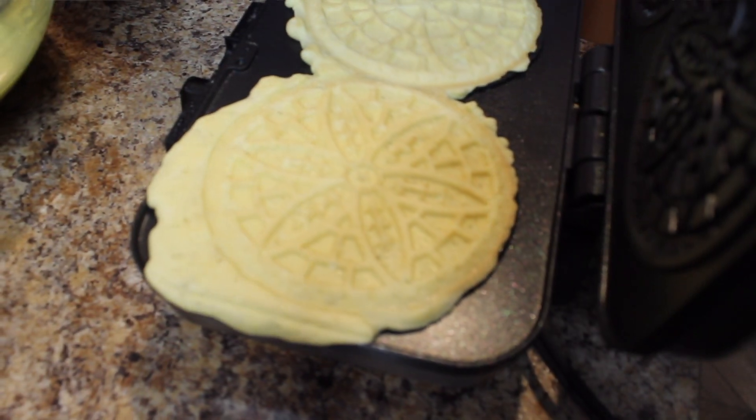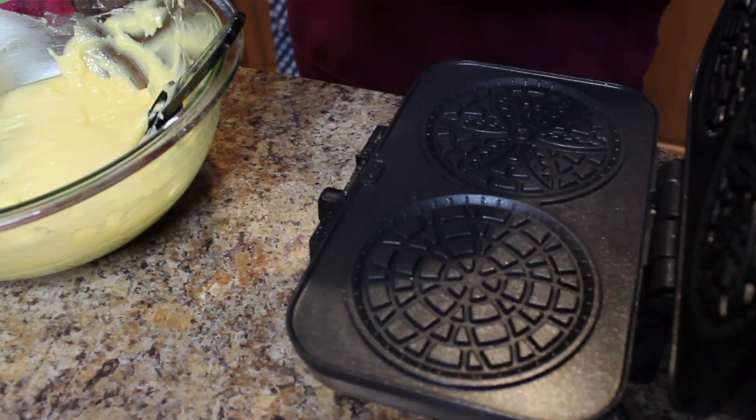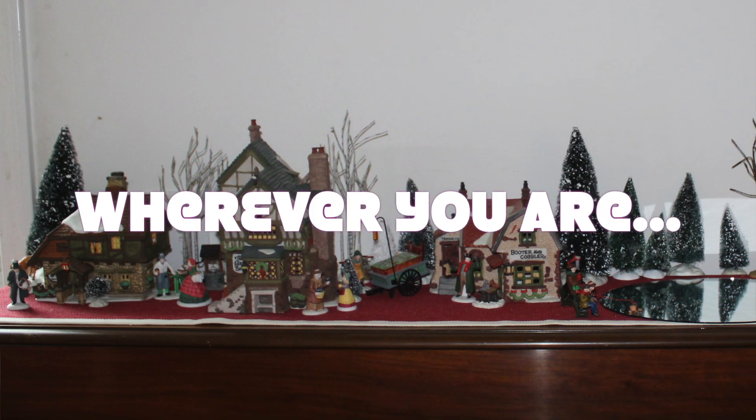A little bit more. Yeah, that one's better. This one is not as overflowed. You guys better eat it — I'm eating a lot of it!